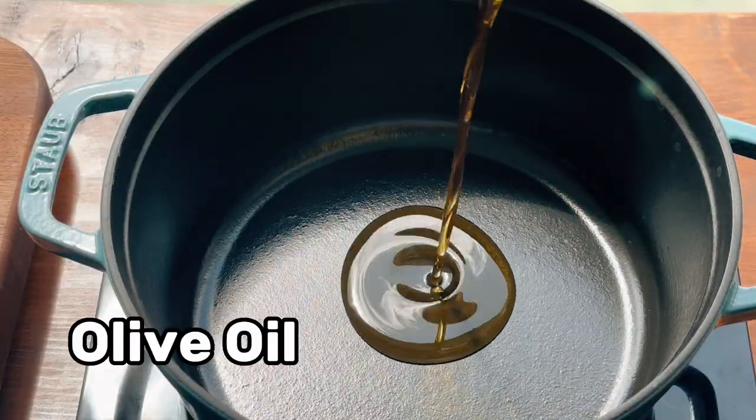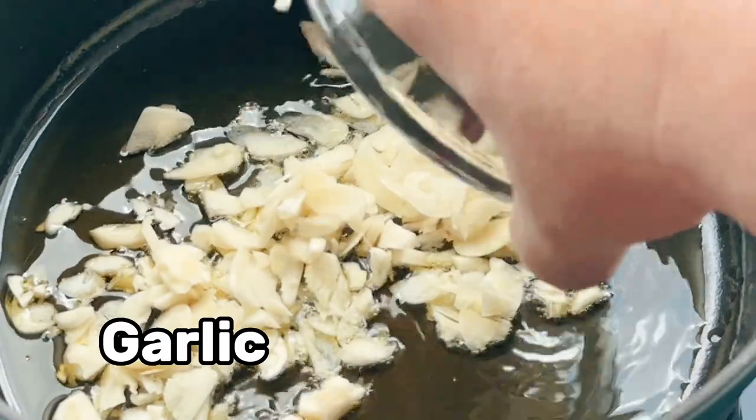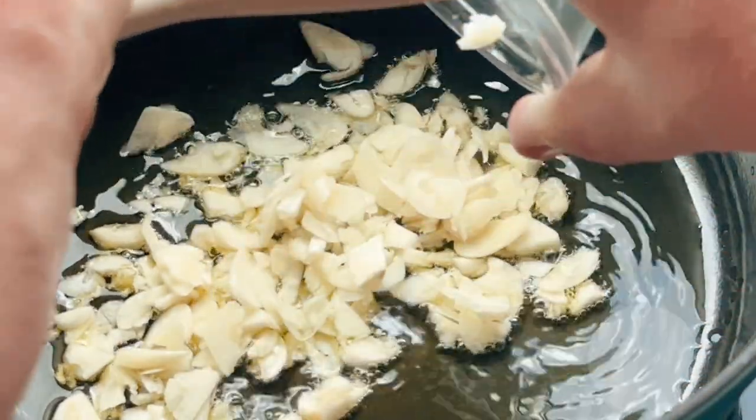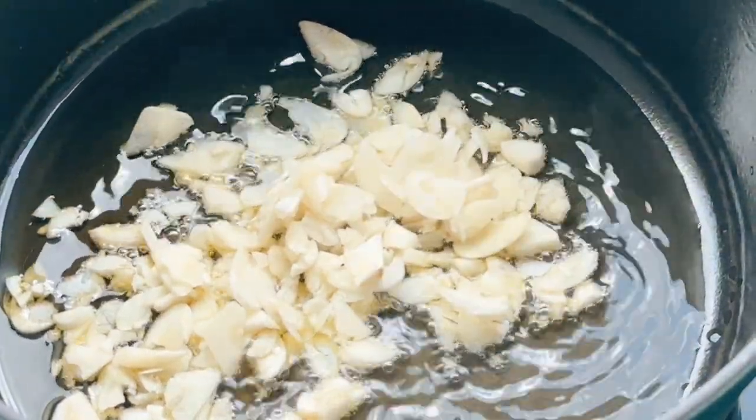You're gonna add a quarter cup of olive oil into your pan. It doesn't have to be the best olive oil — we're just sauteing some garlic. Next you're gonna add a full bulb of garlic. If you don't like garlic that much then don't use a full bulb. Obviously this is gonna be the taste — we like garlic in this house though.